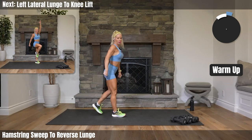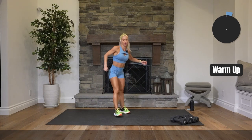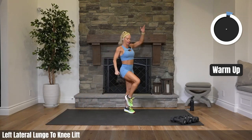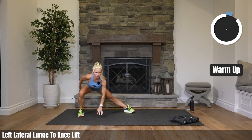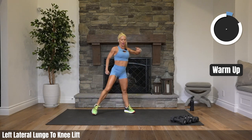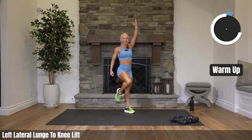We've still got plenty of warm-up left. We're heading to the left side — left leg, and knee up. That's it. Heart rate's starting to come up just a bit. Gonna get our sweat on.